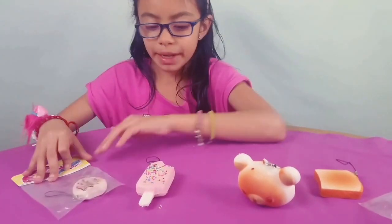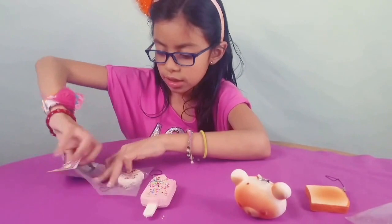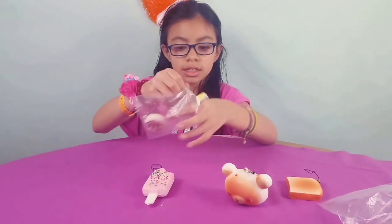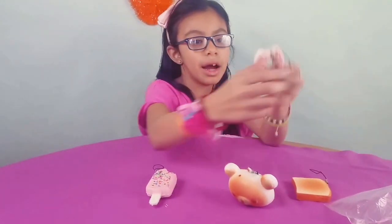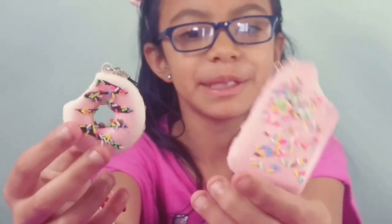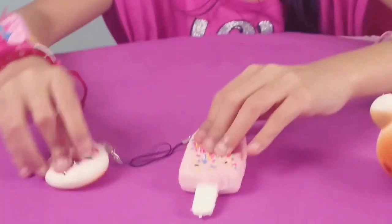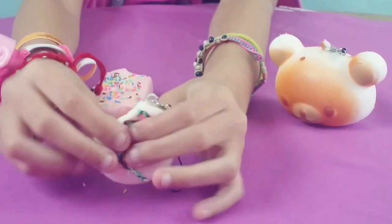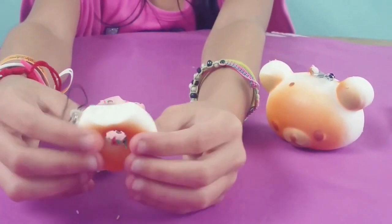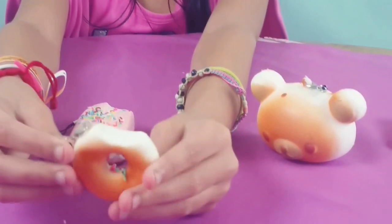Last but not least, the donut. You can see it's a half-eaten donut. This is how I like my donuts — all chocolate. I don't like sprinkles. Luna likes sprinkles, so she ate half of the popsicle and I ate half of the donut. That's so cool. Let's squish the donut down. There you go. You can zoom in — in the back you can't really see it, but yep, definitely a squishy. Totally a squishy.